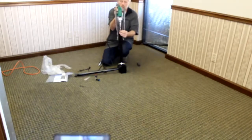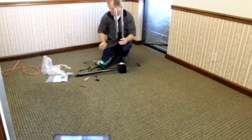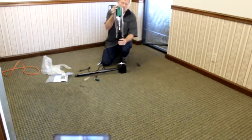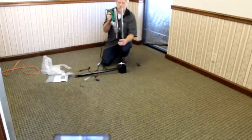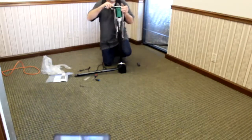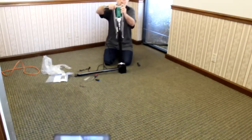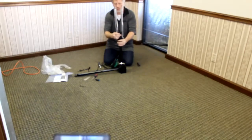Go ahead and slide it over — that's pretty close. Go a little bit lower. You want to make sure that it touches the drill.